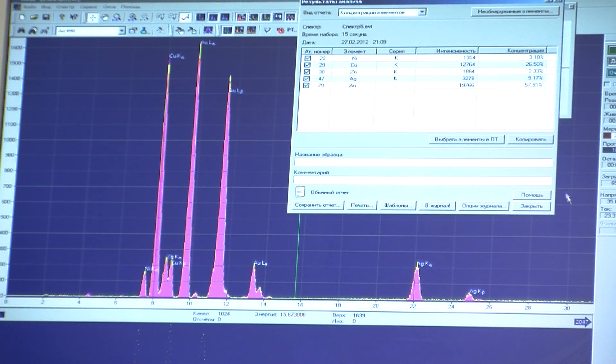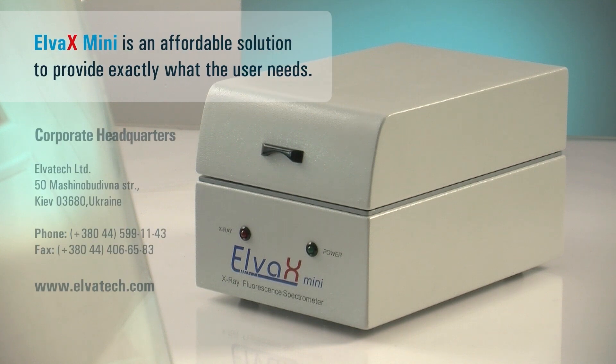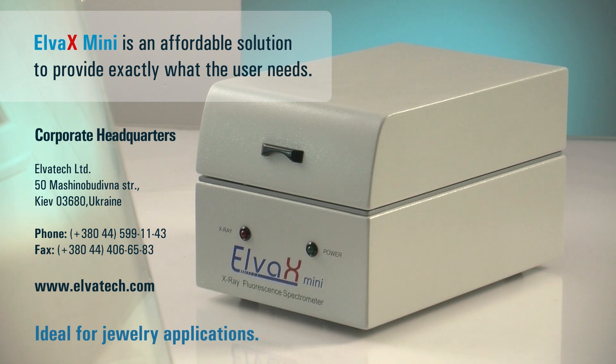The instrument can be easily pre-calibrated for measurement of different materials. Elva X-Mini is an affordable and efficient solution in precious metals analysis, which is ideal for jewelry shops, banks, and assay offices.